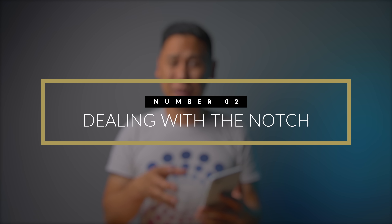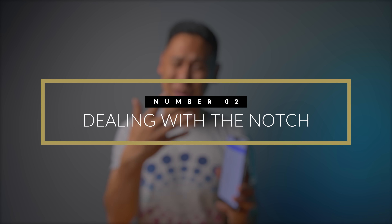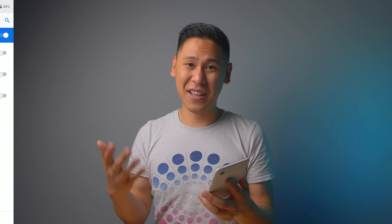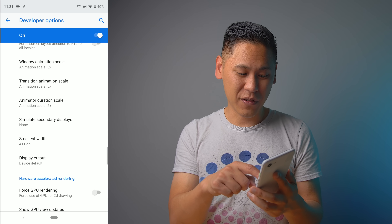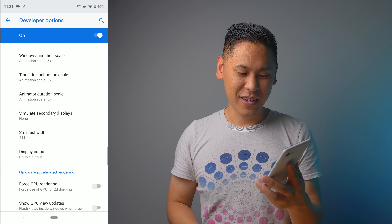Now that we're in the Developer window, we can talk about the notch on the 3XL. If you don't have the 3XL you may not have to worry about this. Go down a little bit more from the animation settings, go to Display Cutout, and you can do Double Cutout to have a notch at the bottom too — just kidding.